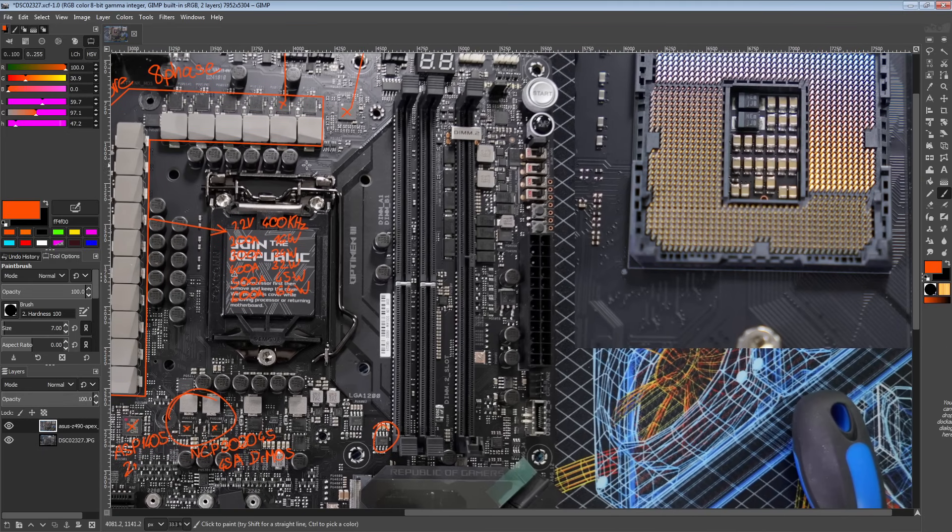Now let's take a look at the memory section. We've only got two DIMM slots, because this is a very serious extreme overclocking motherboard. Having four DIMM slots makes memory overclocking worse — you've got longer memory traces, and interference created by unpopulated DIMM slots whose pins cause reflection issues and can pick up EMI from the environment. For the Apex boards, Asus has been using only one DIMM per memory channel, because that is the best configuration for memory overclocking performance.